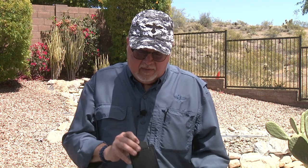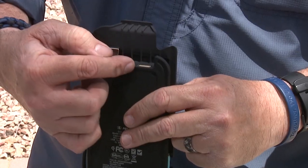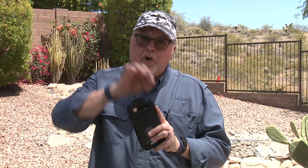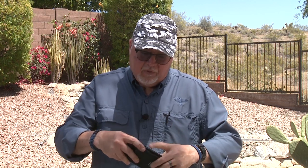It has a waterproof case with a wireless charger, or a corded charger if your phone doesn't have wireless charging capabilities. It has a USB port in there — you can connect your charging cable through it and put it back on.